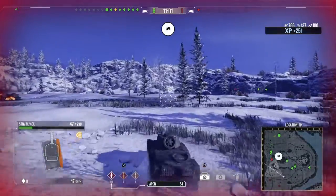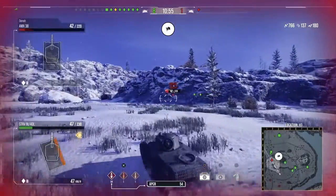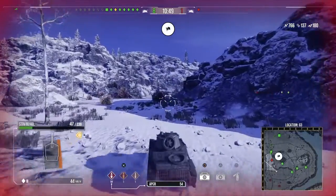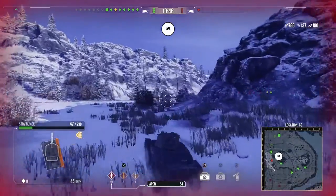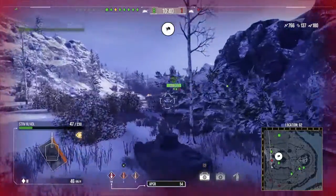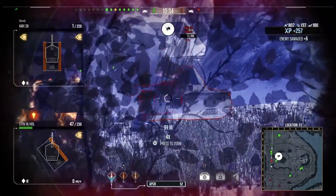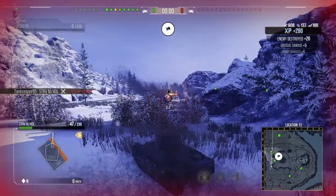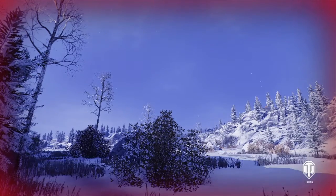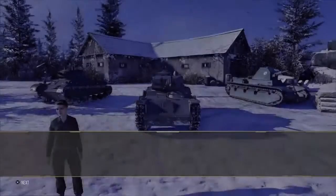The last tank is an AMX 38 — a really tough tier 3 light tank that can take a lot of hits. Even though it's French, these lower-tier French tanks can be punishing. I hit him the first time for some damage, a second shot, and then a third shot finished him off. Victory — a very decent win.